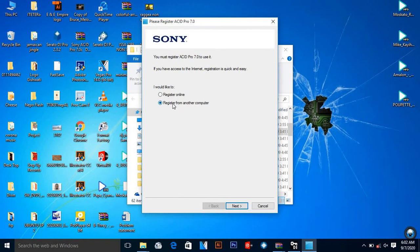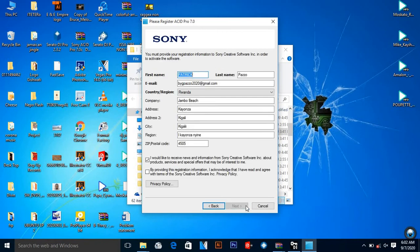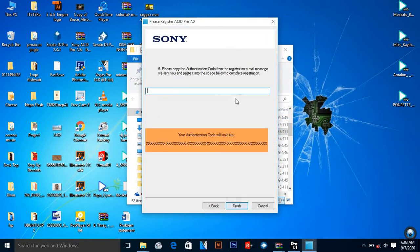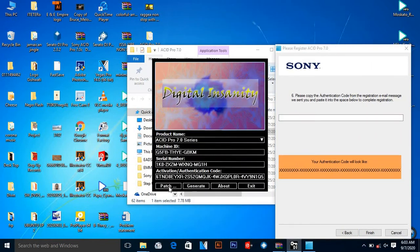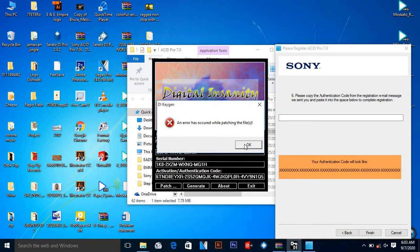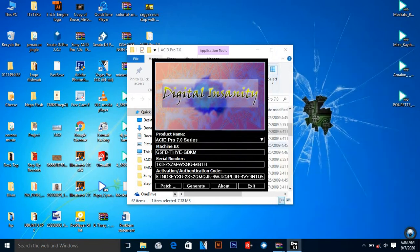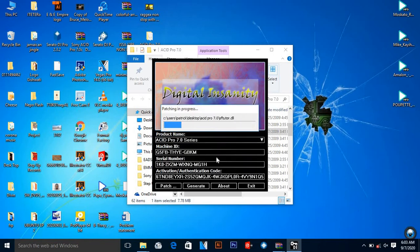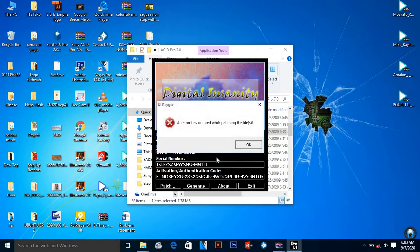Since we already put in the serial number, there's no need to put it in again. I'm going to register from my computer — go 'Next', 'Next'. This is the address I've been providing. I place 'Next', save it, name it, then save and place 'Next'. I come back to my keygen and patch it from the desktop. When I place 'Patch', the desktop activity appears — double click, then place 'OK' on Sony ACID.